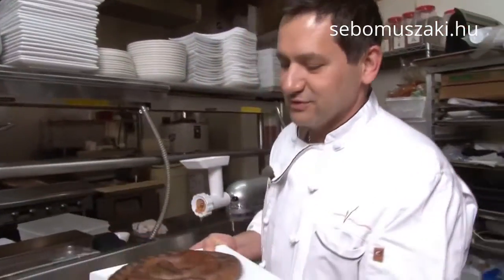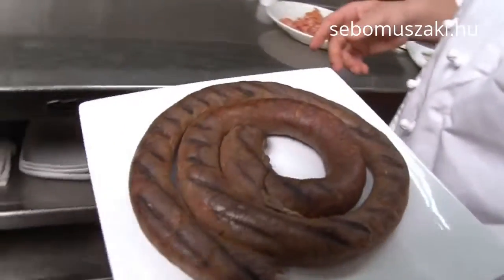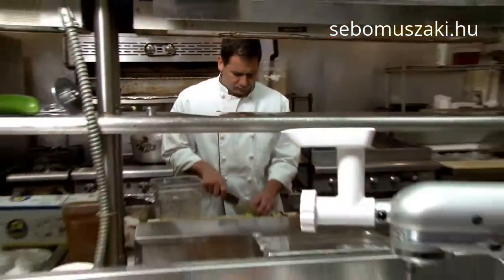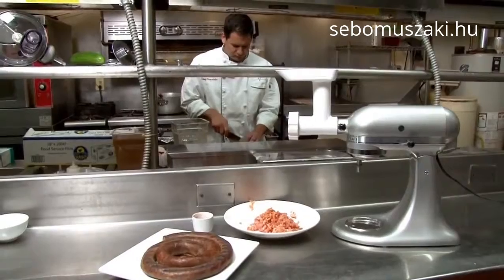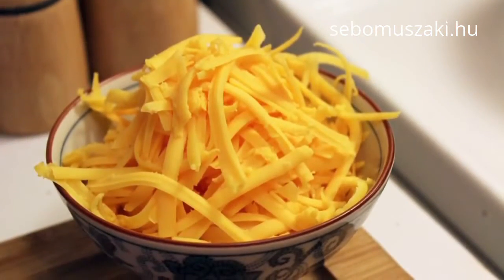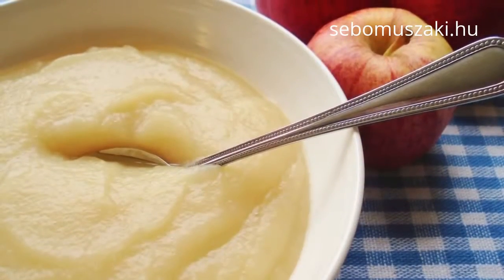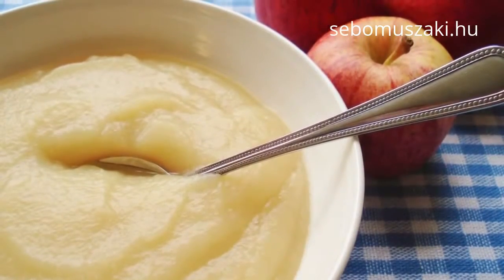This is what we come out with — this lovely, beautiful product here. The food grinder has a world of other possibilities too. Its rotor slicer shredder makes quick work of shredding cheeses, and it can even turn apples into applesauce in minutes.